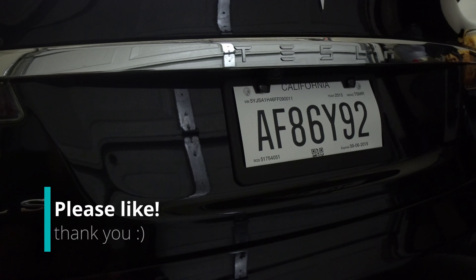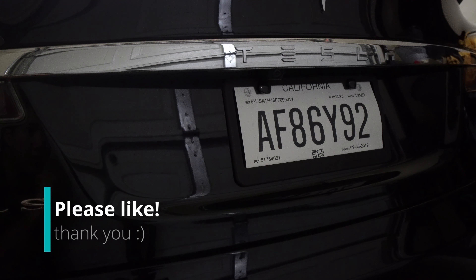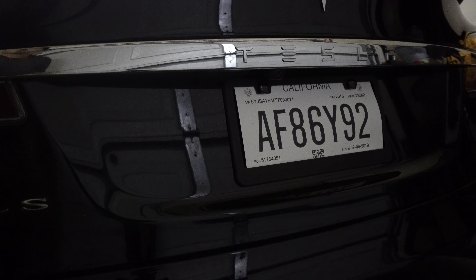Back of the car — let me turn on the parking lights. Hopefully they stay on and show you guys how it looks. You can kind of see that halogen color.